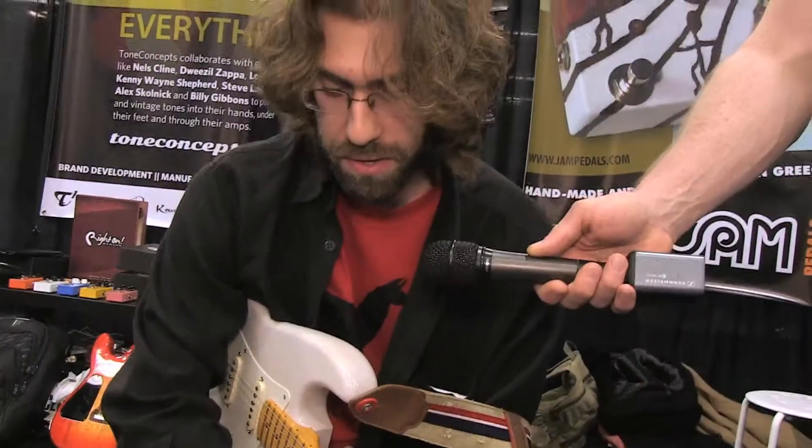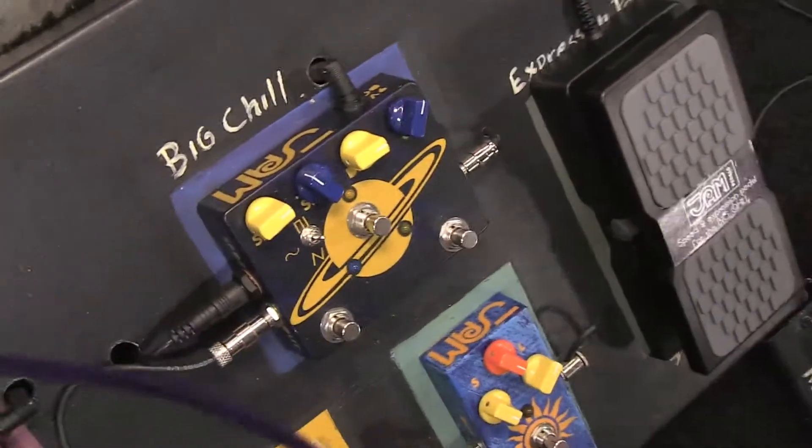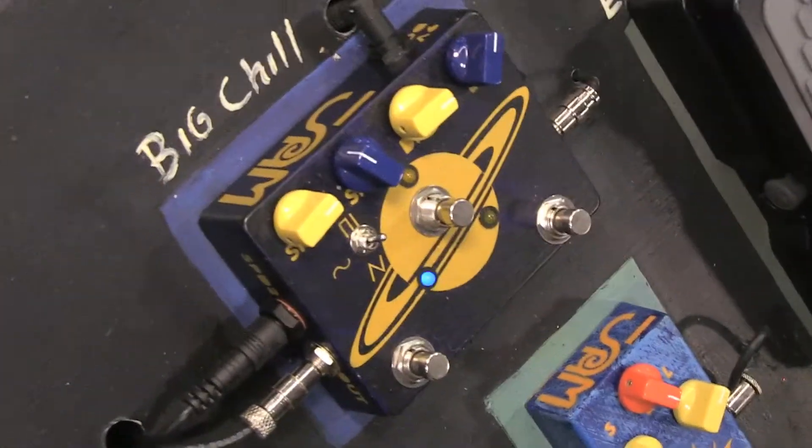That's all about Jam Pedals — you can find more details on the website at jampedals.com, and it will be available from February.